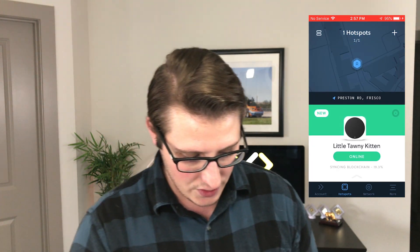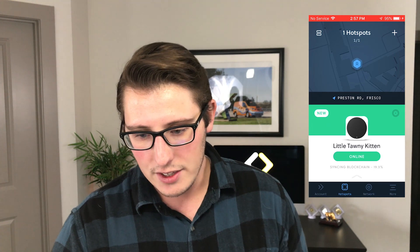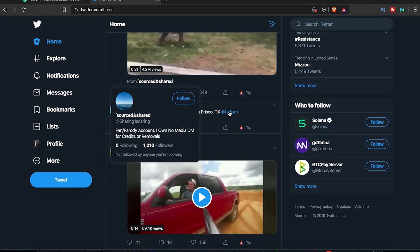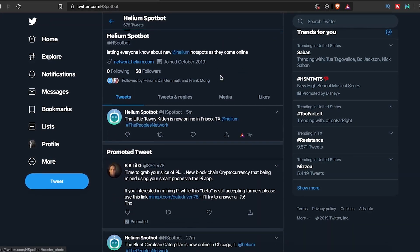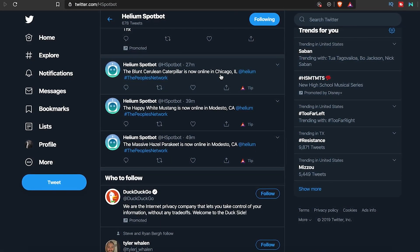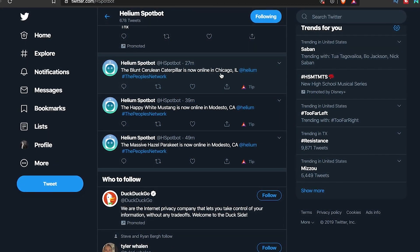Something I also think is funny — each hotspot has its own unique name. Mine is "Little Tawny Kitten." Something else that's really cool is if you go to Twitter, I'm following the Helium Spot Bot. It's basically an API that hooks whenever a hotspot is put on the network and posts it on Twitter, so you can see the network being built as it goes, which is pretty cool.